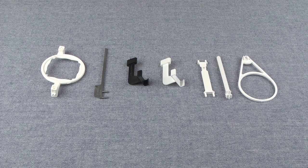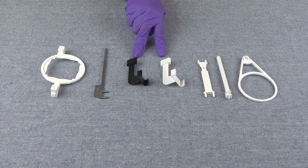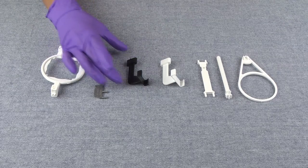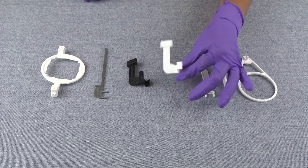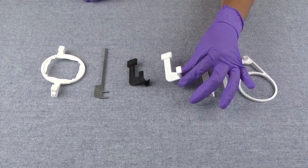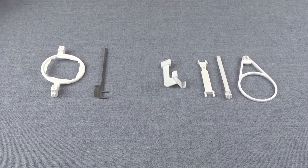In front of me, I have two bite pieces: a size 1 and a size 2. Both bite pieces are for a horizontal bite wing. The size 1 is black and a little smaller. The size 2 is a little larger and white. I'm going to be demonstrating how to put together a size 2 holder since that is the most commonly used sensor.